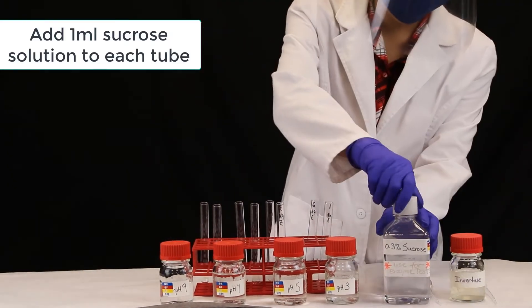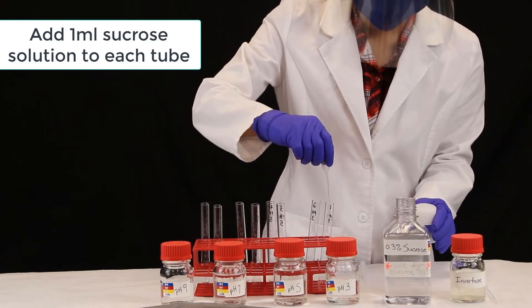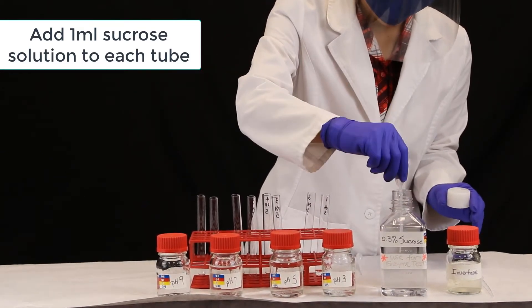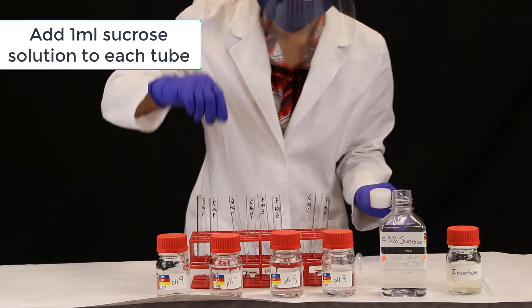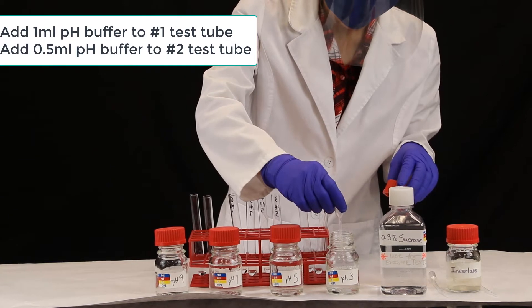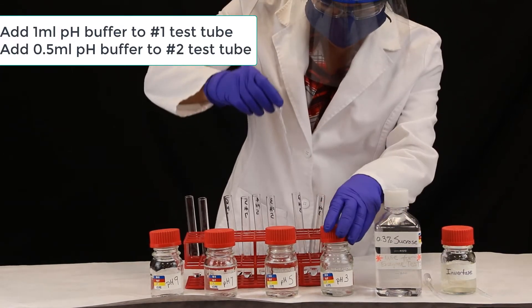First, we will add 1 ml of sucrose solution into each test tube. Now we will add our pH buffer: 1 ml into test tube number 1 and a half a ml into test tube number 2.